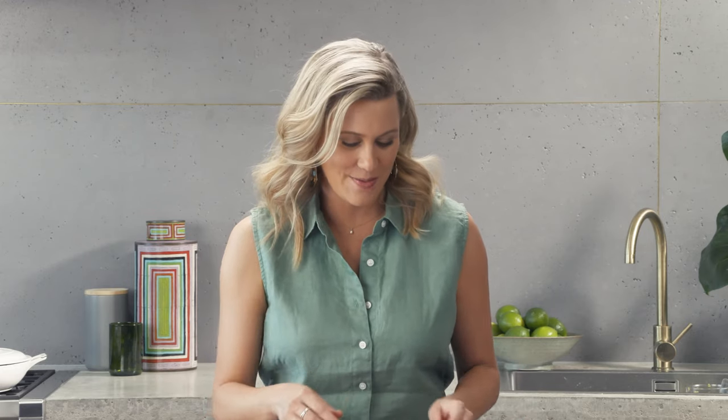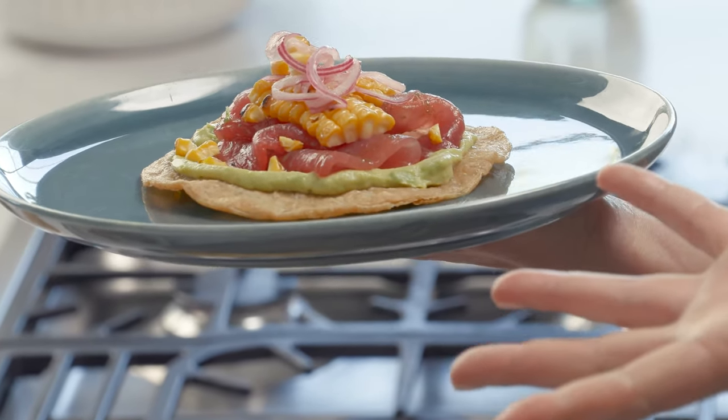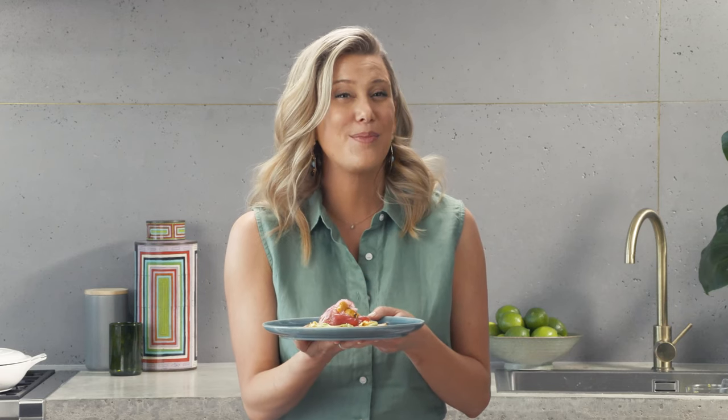From Copenhagen to Mexico, tostadas are trending on the menus of all the best restaurants. Want to know what all the fuss is about? Well here's my simple tuna tostada recipe. It is a beauty.